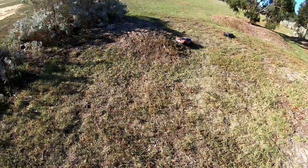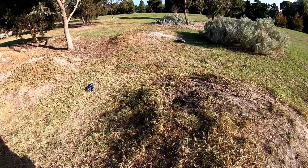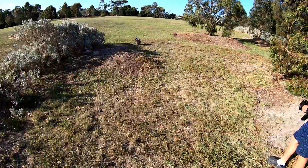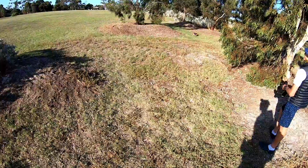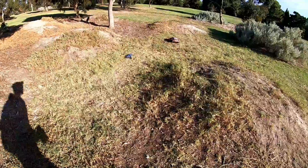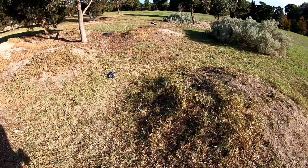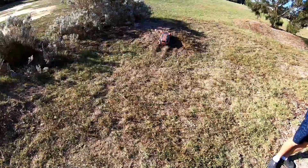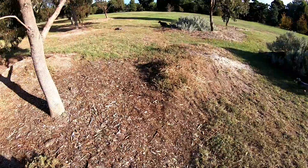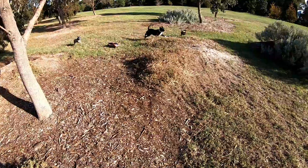It tipped him almost. Into the trees! That was a good one — it flipped him! It flipped him again.